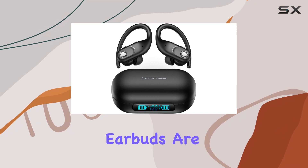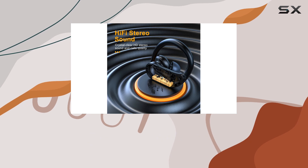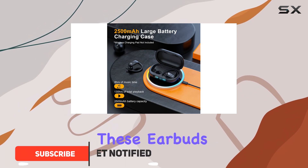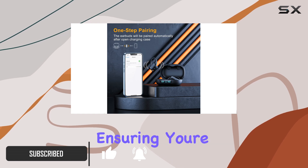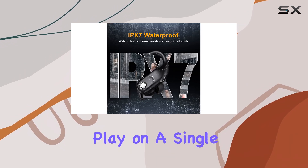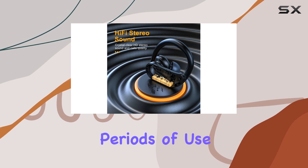The Jones wireless earbuds are a fantastic option for those seeking an immersive audio experience with exceptional playtime. With a massive 2,500 mAh charging case, these earbuds offer an incredible 130 hours of music playback, ensuring you're never left without your favorite tunes. Each earbud provides an impressive 8 hours of continuous play on a single charge, making them ideal for long journeys or extended periods of use.